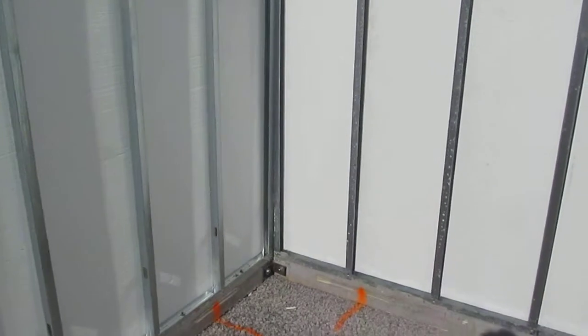This basement will be a workshop, so it will be plywood on the walls. The orange stripes are where the rebar is — you'll pull them out for the floor.